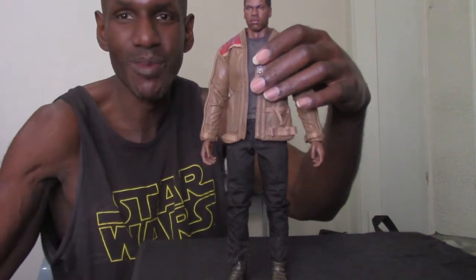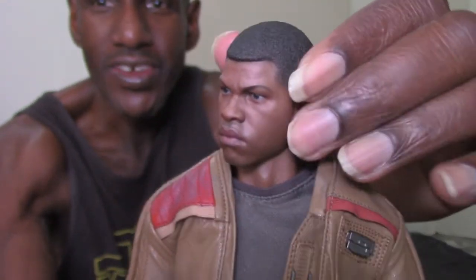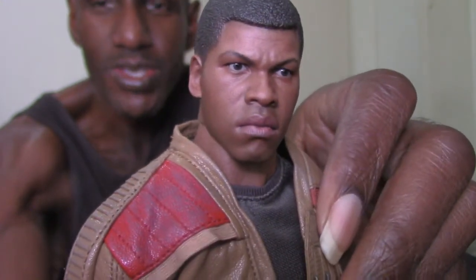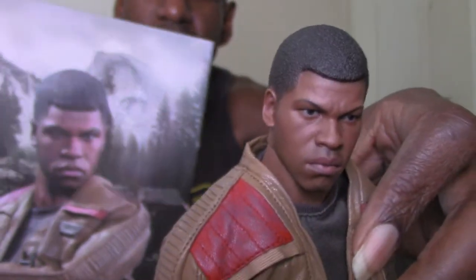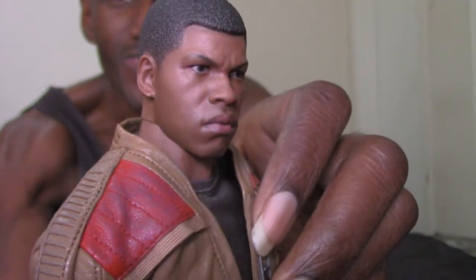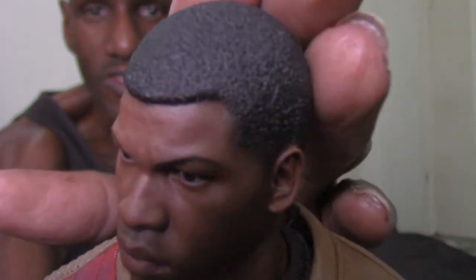Now let me talk about the articulation and the likeness to John Boyega. I must say that in person, this really does look like Finn — like John Boyega. I think Hot Toys did a really nice job. The actual pictures didn't really look like him too much, but the actual figure itself — I'm amazed it really does look like John Boyega, especially from certain angles.